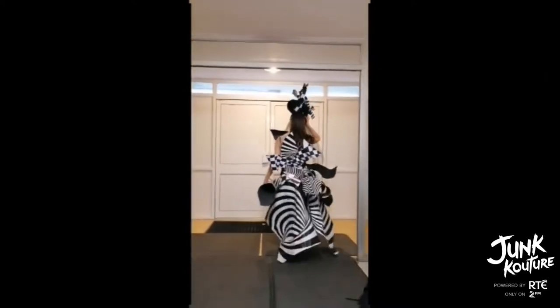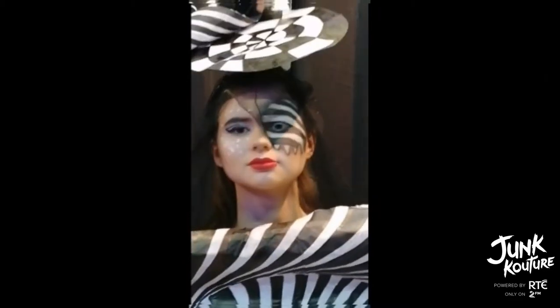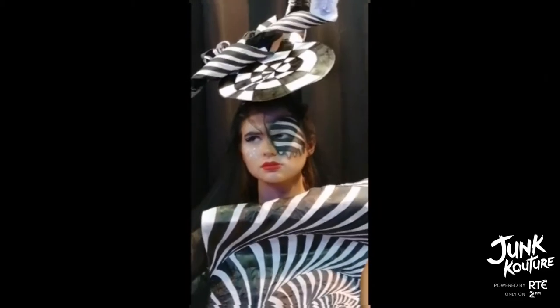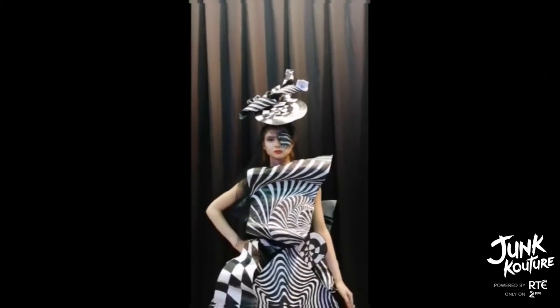We used a red lip to symbolise the blood that appears on the screen after the gunshot. That outfit is made out of recycled paper twisted and folded to manipulate the style and shape that we wanted. We also used bed springs to reinforce the paper.